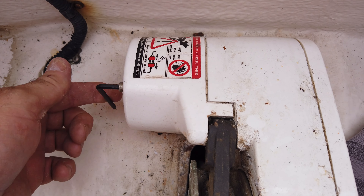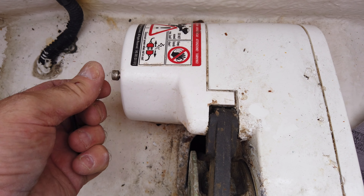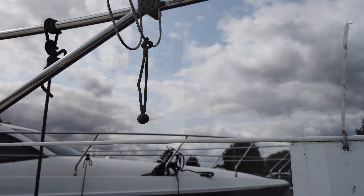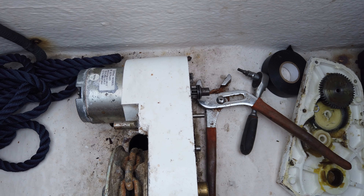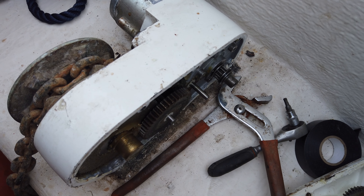More about that later, because the next thing I did was spend nearly six hours completely stripping the windlass down and also the motor. You may notice that I've got the anchor tied off as well, due to the fact that I don't want to undo something and then lose the anchor into the water. You might be able to hear some shanty men singing across the river.